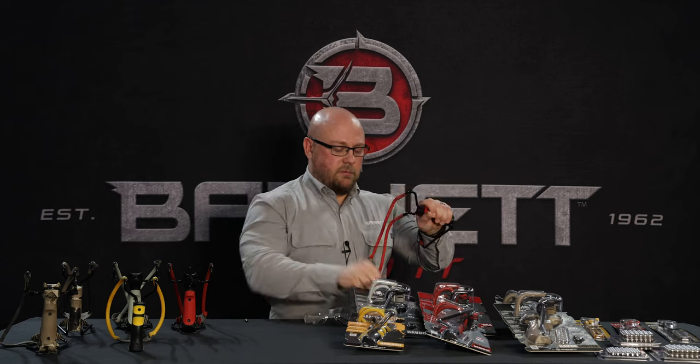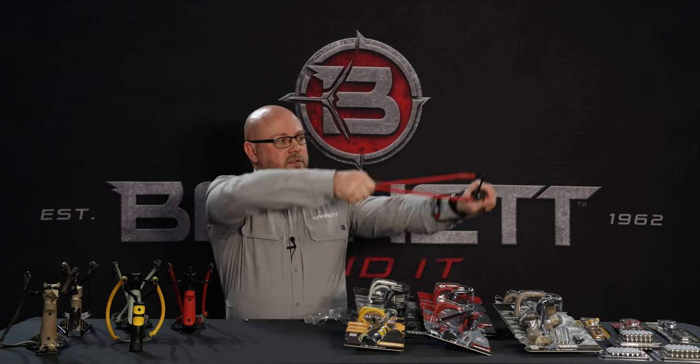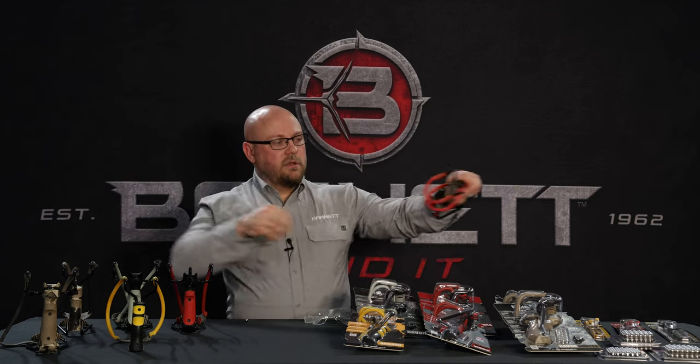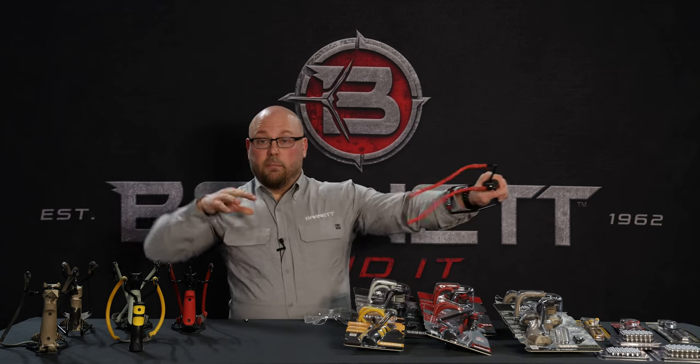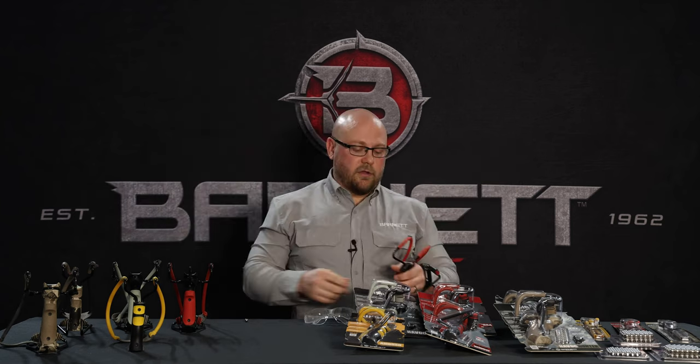I'm not going to do that with the ammo here, but I will demonstrate just a consistent anchor each time while placing the fiber optic on your intended target.